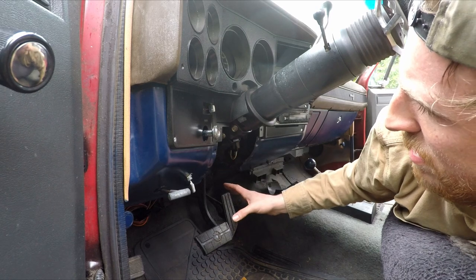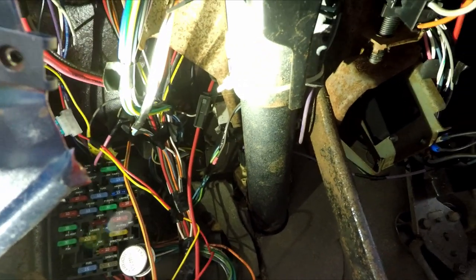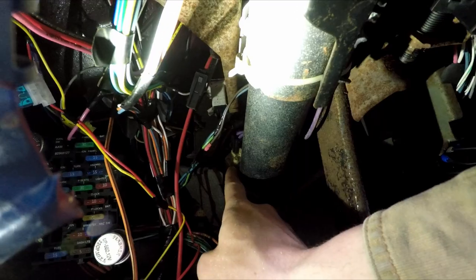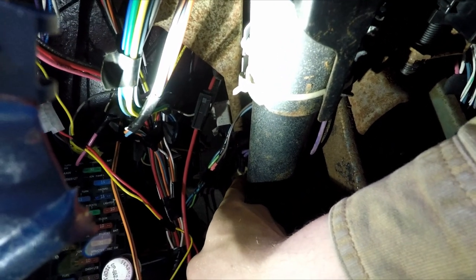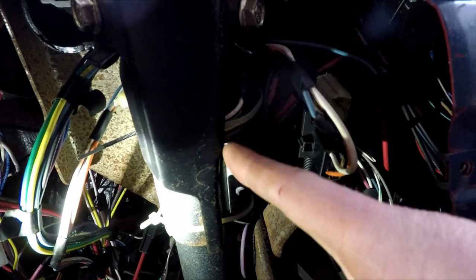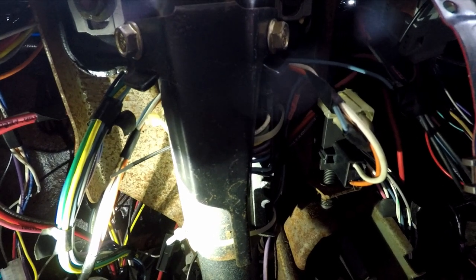Now that we got this out of the way, let's show you what we're working with. There's gonna be three switches that we need to take care of. We have to take care of this neutral safety switch, which has the neutral safety wires as well as the reverse wires hooked in. Then we have our main harness for the steering column, and then on the top we have our ignition switch harness that we'll have to disconnect. Just to make this less confusing, I'll show you on the other steering column so that you have a better picture.